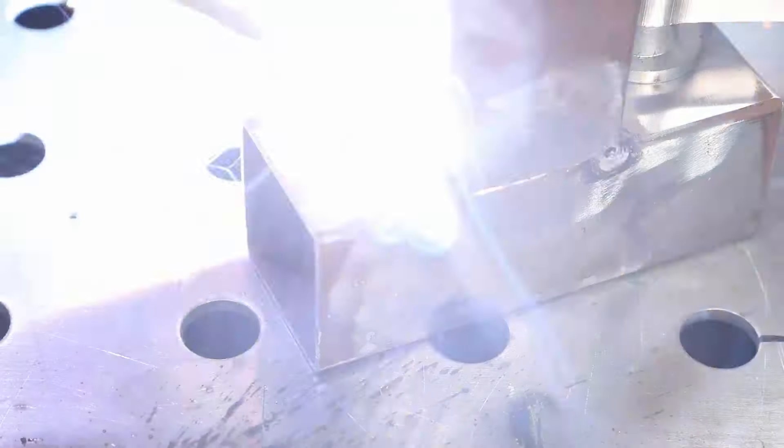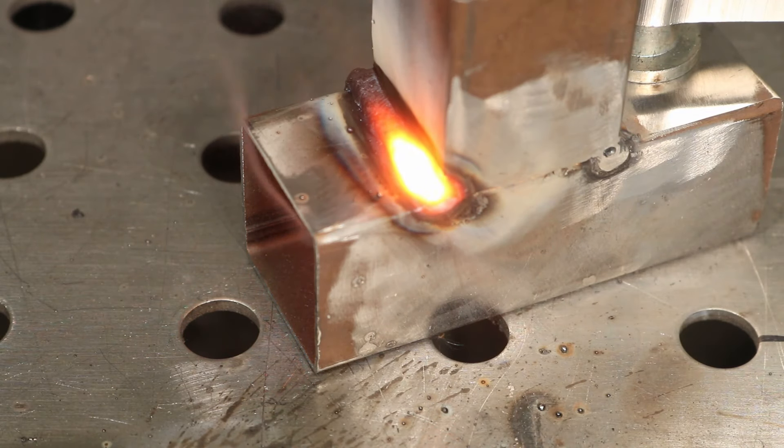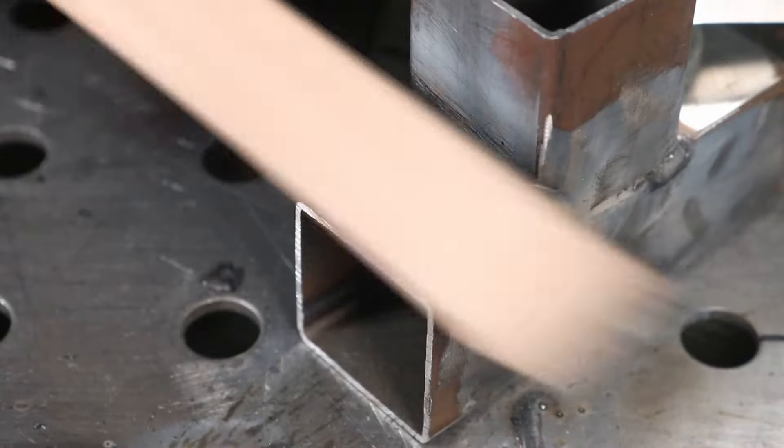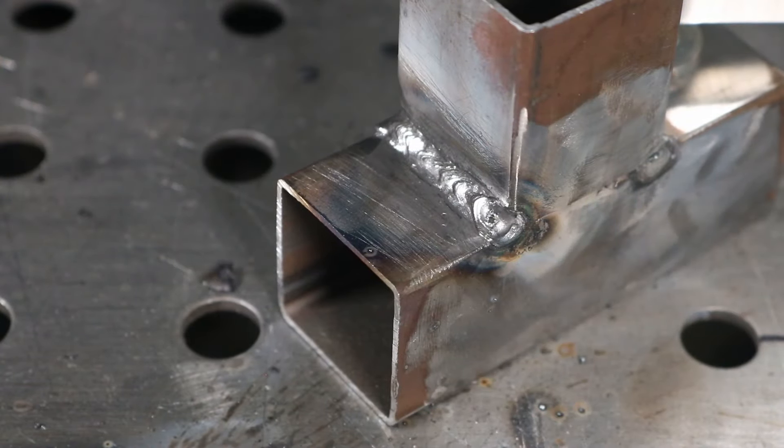For the fillet weld we're doing basically the same thing — holding that nice tight arc and welding along, watching the angle, and keeping everything moving. Zooming in for an arc shot, you can see I'm staying right up on the leading edge of the puddle and putting together the weld.